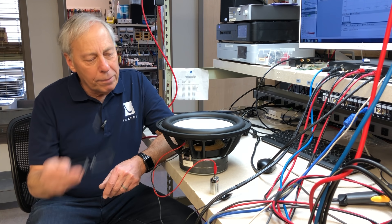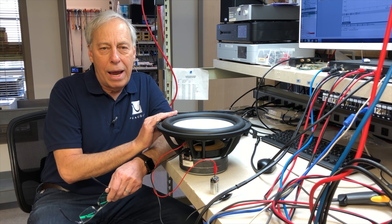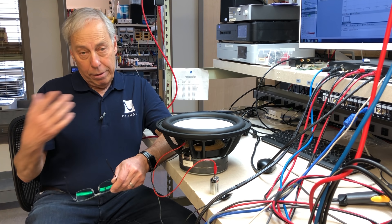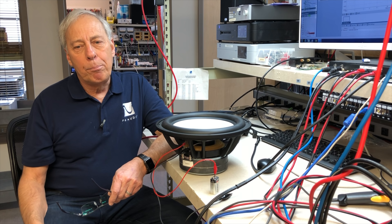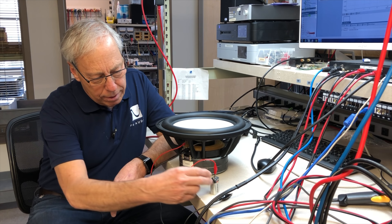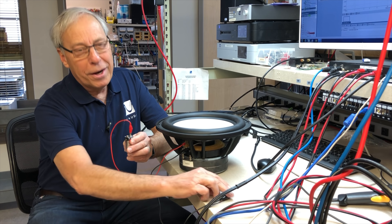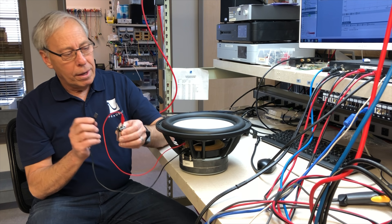Here's something that a lot of people don't know, because we think about a speaker like this having to have a big amp — big speaker, big amp, hundreds of watts, thousands of watts. But it's only sort of true. Here's a 9-volt battery. I've got my 9-volt battery here, and it's just hooked up to the woofer. Watch.